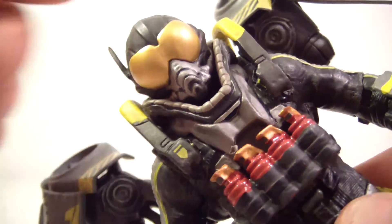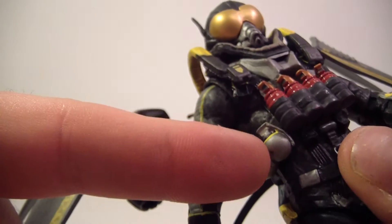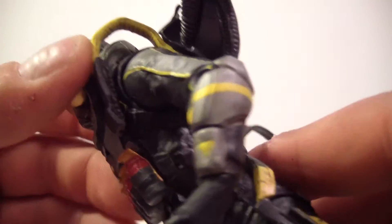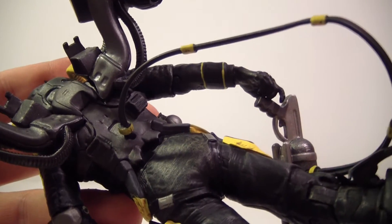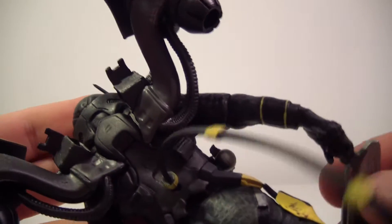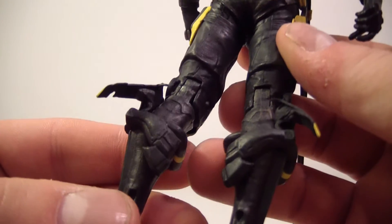He's got these nicely painted and sculpted grenades — or actually these might be smoke bombs, with the grenades on the side. Moving along to his back, there's a lot more detail on the front since there's more going on there, but the back still looks pretty good. He is a very well-detailed figure.